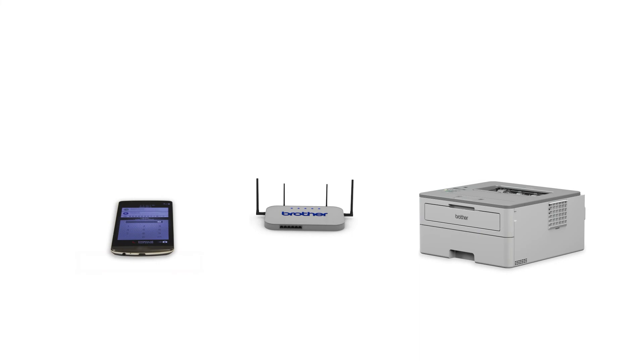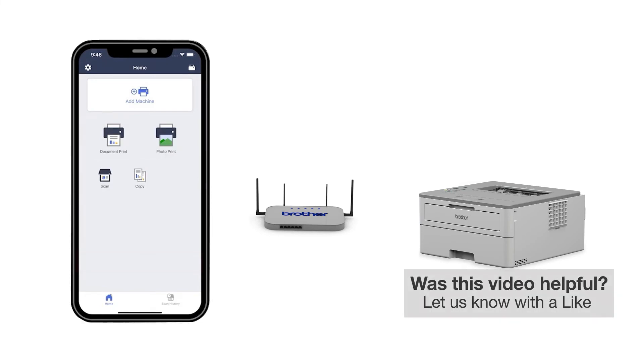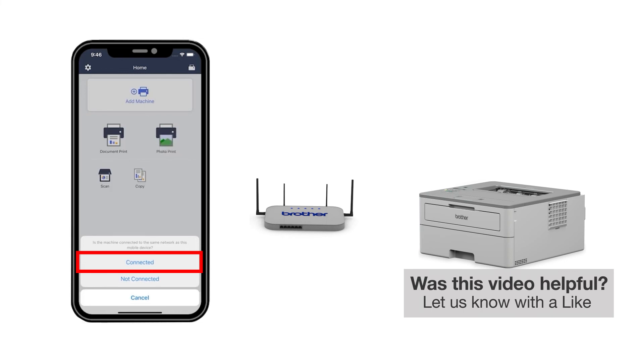After the connection process is finished, you'll need to go to either the App Store or the Play Store and download the Brother Mobile Connect application in order to print and access other features of your machine from your mobile device. Press Add a Machine on the app and be sure to select Connected to select your machine.